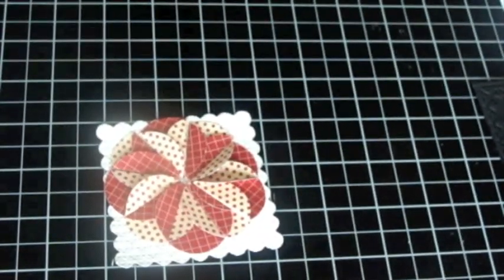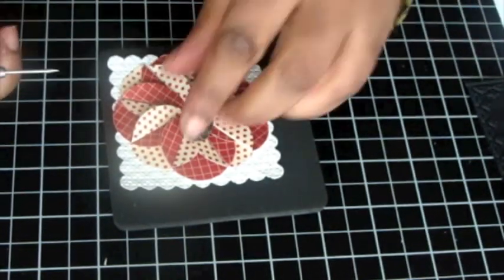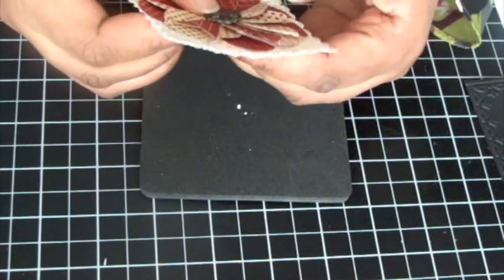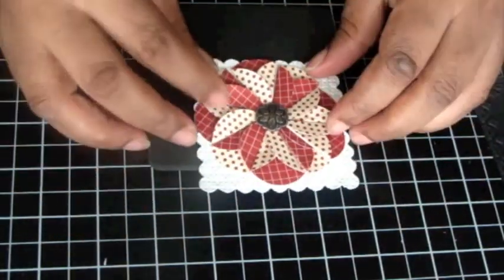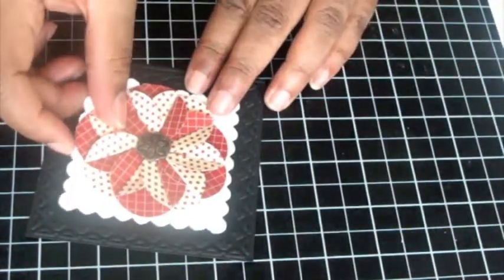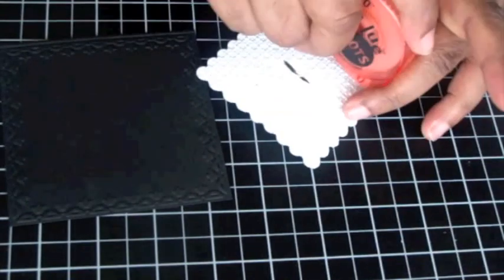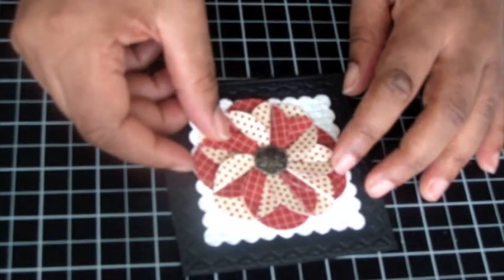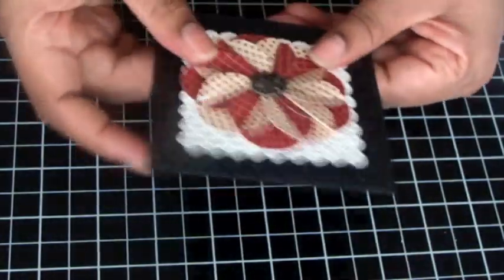Now I'm going to put a brad in the middle before I finish it. To put the brad in, I'm just going to take my mat and a paper piercer to pierce a hole in the middle. I'm using one of the antique brads — it's dark — and I'm going to mount this on black. You could also use a pearl. Then I'm mounting it on a square using the tulips frame tulips embossing folder.